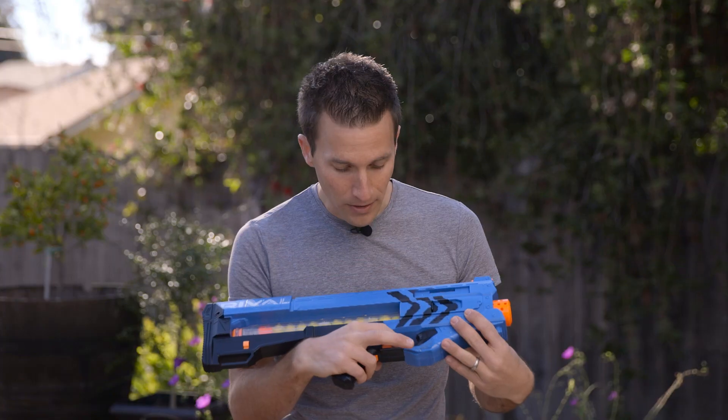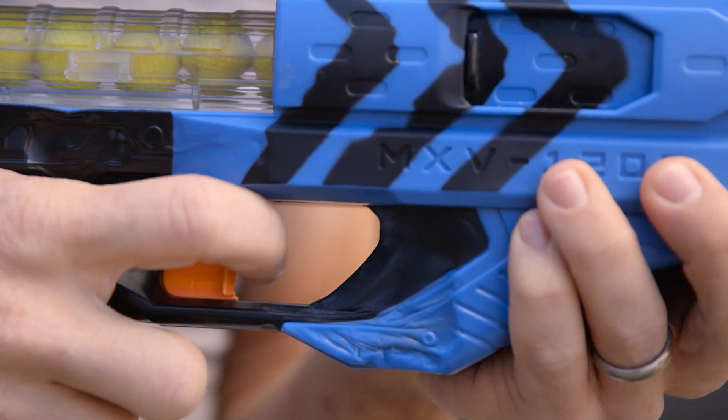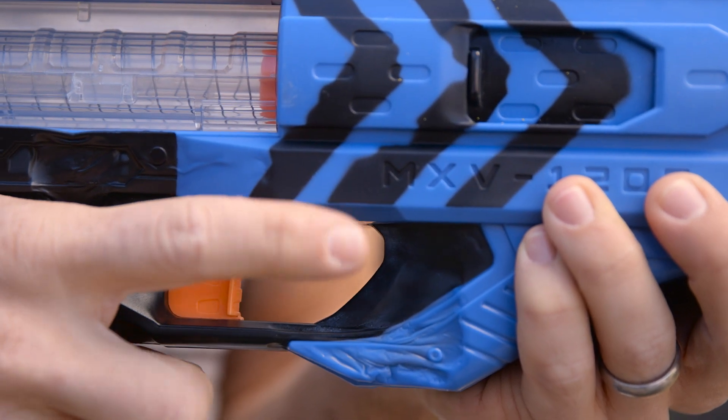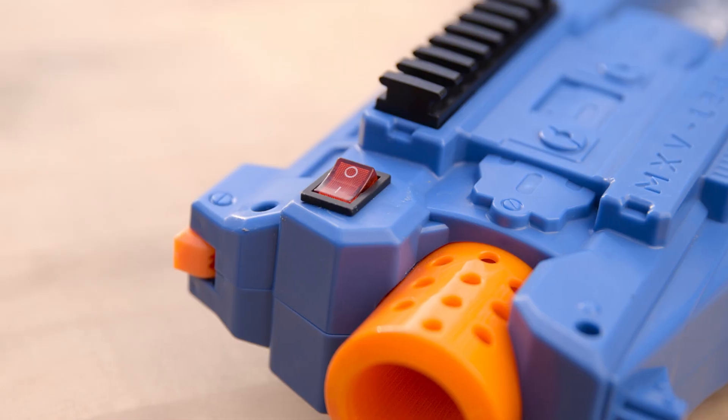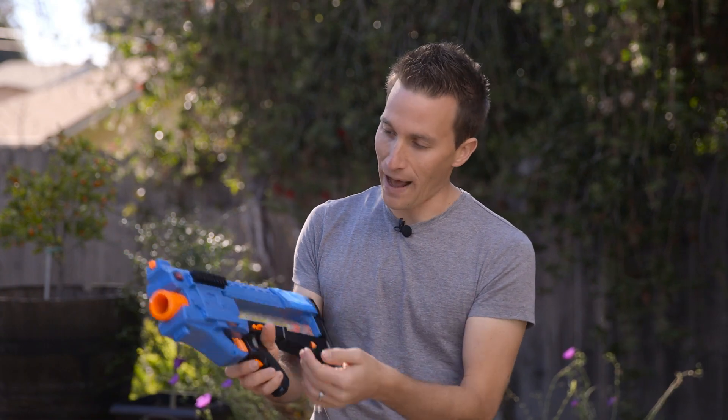The trigger pull is now about three millimeters, so it's really, really small when you're actually pulling on it, and it doesn't require much to do it. I put an on-off switch on the other side that's now my safety, as this original safety no longer works because of the micro-switch and the trigger blocking its path.